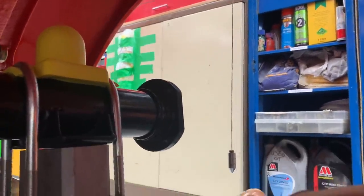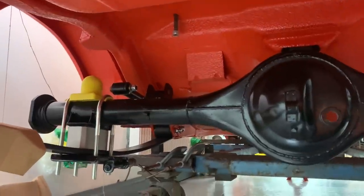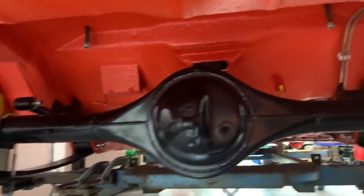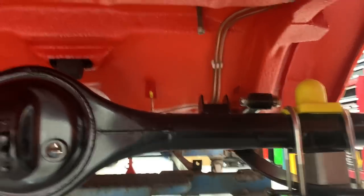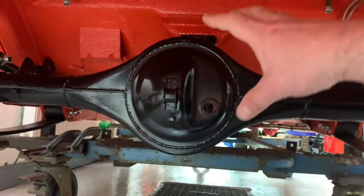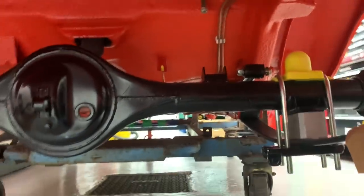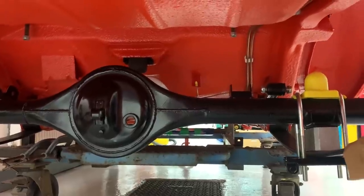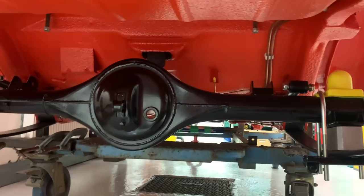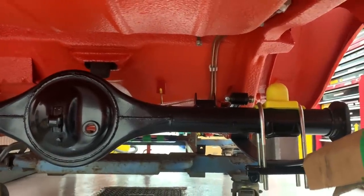I've set the axle up using my plumb bob method to get it perfectly central, and I've got the axle clamped in place temporarily. I'm now going to take it back out, whip the brackets off, put it back in again, clamp it in place correctly, mark it up, and tack the brackets in place. You've also got to jack the car up so it's in its rest position on the ground before you tack the brackets on — the weight has to be placed on the axle first.